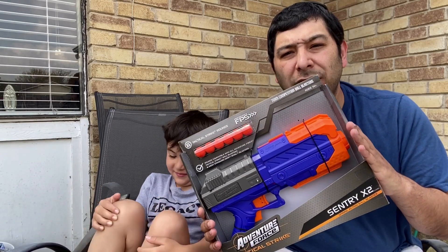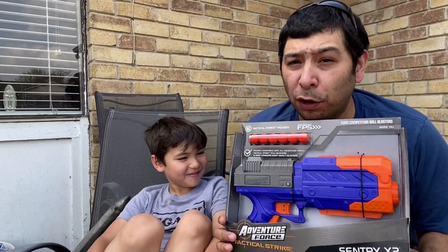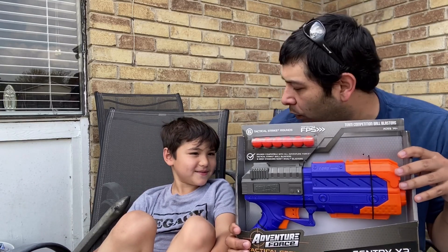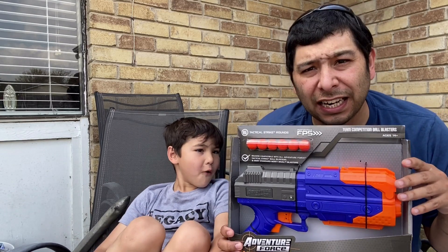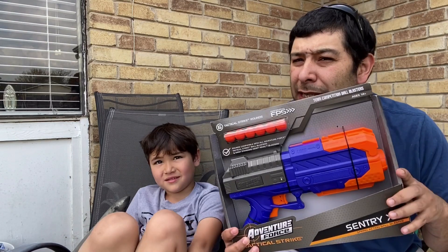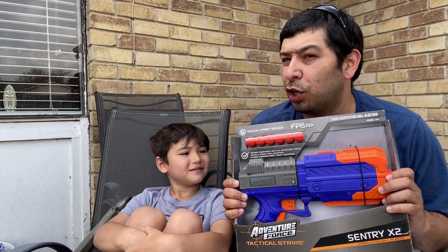In this video, we're going to unbox and review the Adventure Force Century X2 that we picked up from Walmart for $9.99. For $10, we could not pass up this blaster. We've done a lot of Nerf before, so we decided let's do something that wasn't Nerf. We wanted to compare this to a similar Nerf product. This is a competition ball blaster, so it's going to be really comparable to a Nerf Rival.